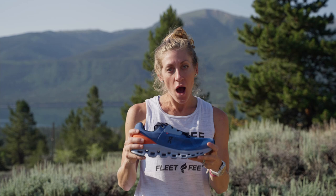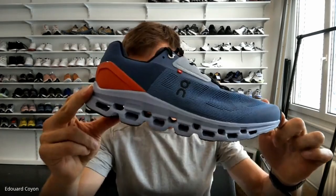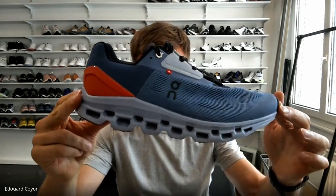Let's take a look at my interview with Ed from On to learn more about that speedboard and the cushioning system in this shoe and how it all works together. My name is Edward Crayon, and I'm the product manager for Performance Running at On. There are two big things we've been working on. The first is CloudTech — this is our technology.